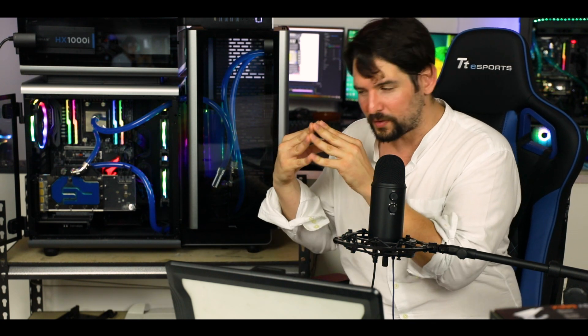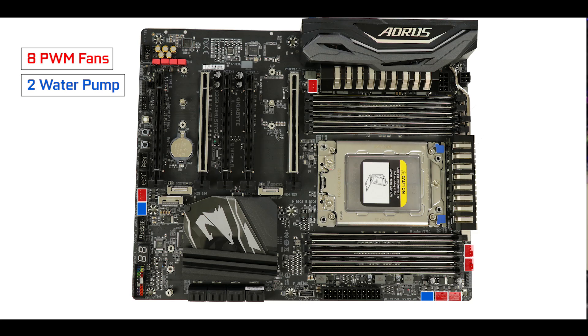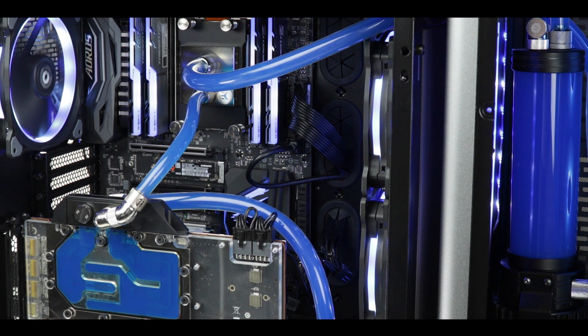The X399 Aorus Pro is surprisingly good given the budget — the cheapest motherboard on the market — but if it really wants to deliver on its high expectations, it needs to get the enthusiast features right, because without them your Threadripper experience would be really crappy. And indeed it delivers brilliantly. We have no less than eight native fan connectors, two of which are full-fledged water pump connectors, and even a thermistor connector for more custom temperature monitoring. The board can support the most complex and crazy custom water cooling configurations, single or dual loop, and this is exactly what Gigabyte needed to do for us to take this board seriously.